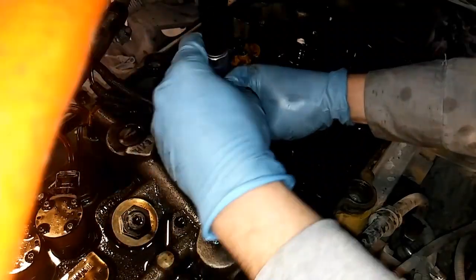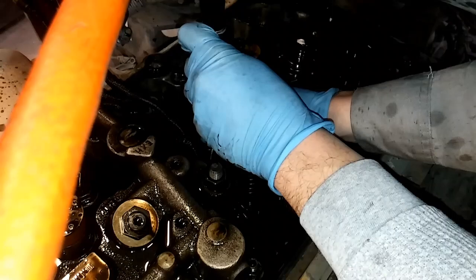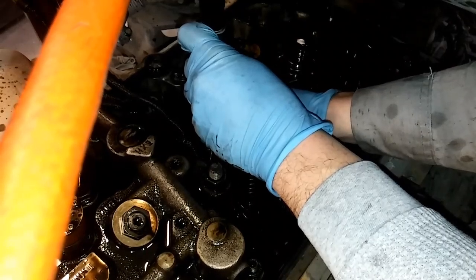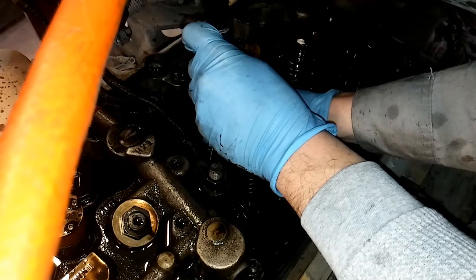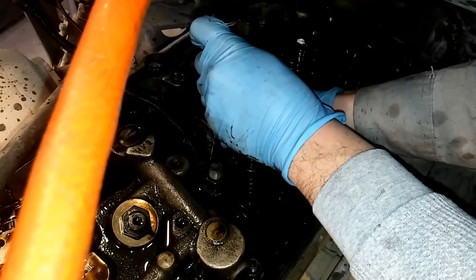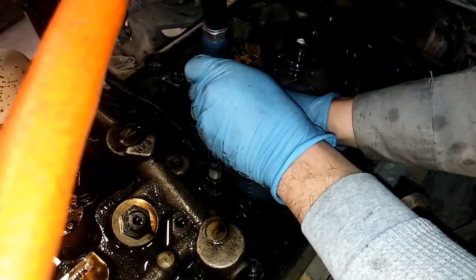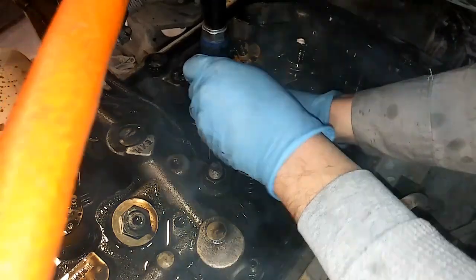Now you want to be careful not to pull the tester off too quickly after you fill it with air, because there's still going to be some moisture in there that can spray on your face. So this was not going to give you a number like a traditional leak down test or compression test, but it's a good way to test any engine you're working on to see if the cylinder holds air or if you have valve damage.